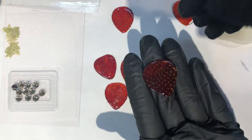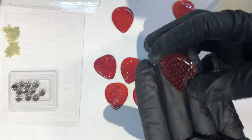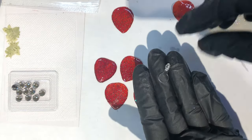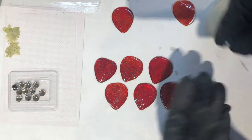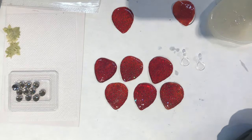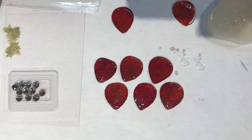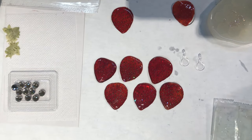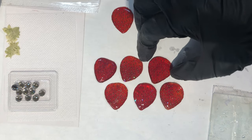So now we're just going to flip them over on the back side, and we're going to add these little plastic pieces to them with UV resin. This will allow me to attach a jump ring to it and add them to earrings, or even put the strawberries on a chain and make necklaces.